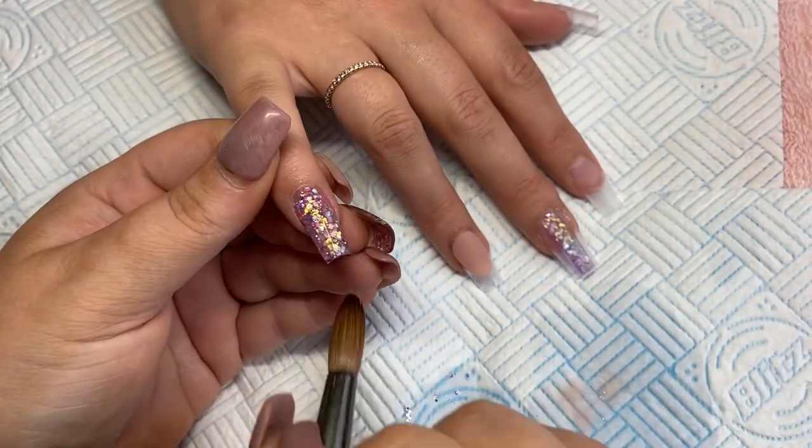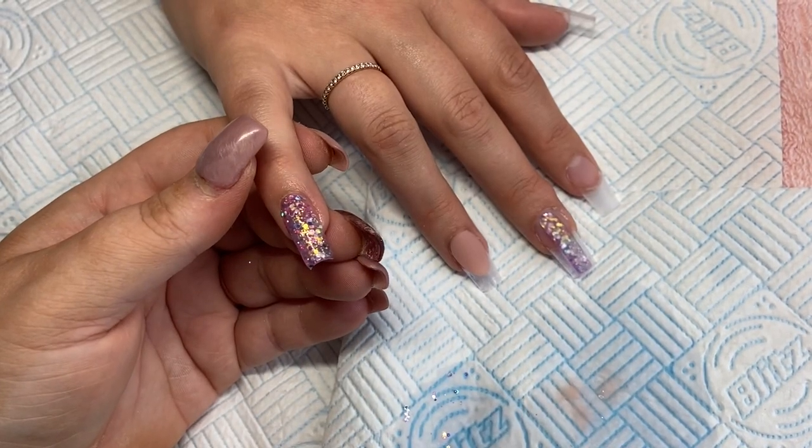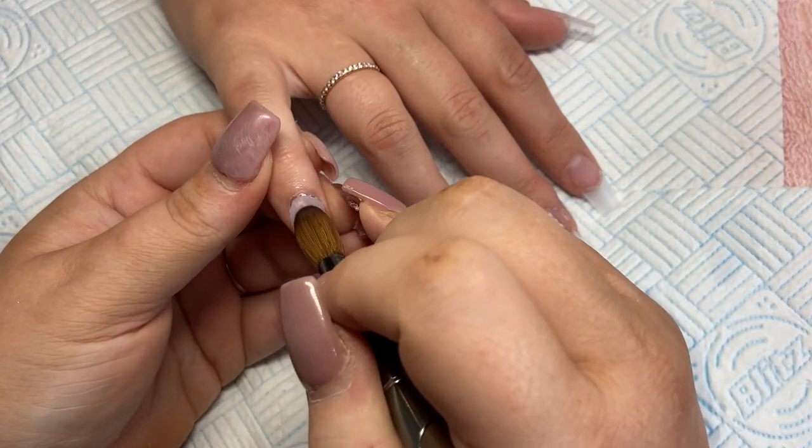Oh look how beautiful that glitter is — I'm obsessed with it. Sorry, it's quite early, I've not been up long so I'm a bit croaky.